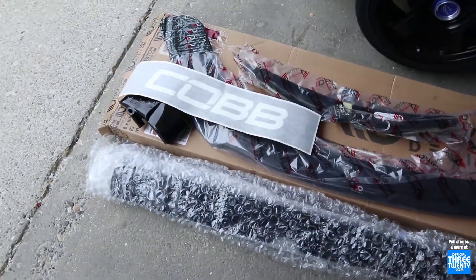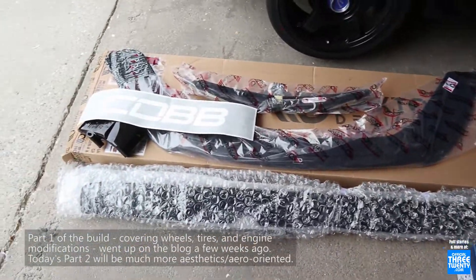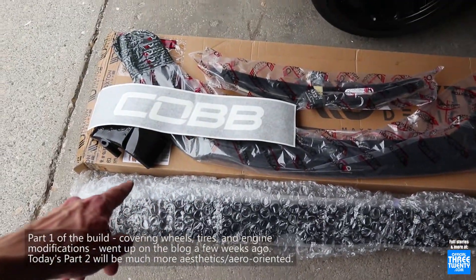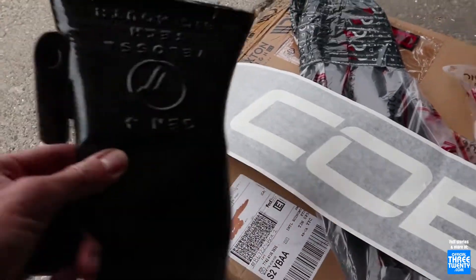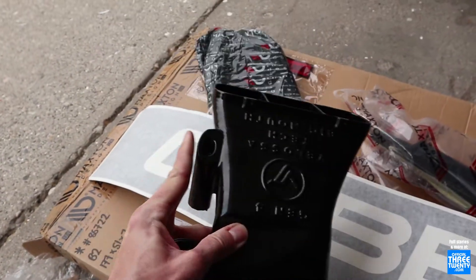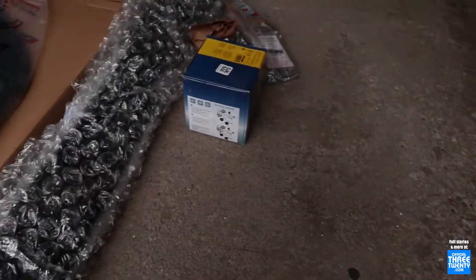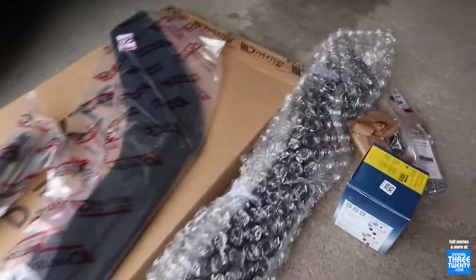Got a bunch of parts here for Keith's little Fiesta ST. The blog will have the more detailed procedures for all these — the video is going to be a little bit more of an overview. Got the front lip, paint-match side skirts, stencil for painting the intercooler, a new big mouth snorkel — the big mouth of which is currently off for some painting. And then there's the Hella horns going on and the hardware and other little bits and pieces.